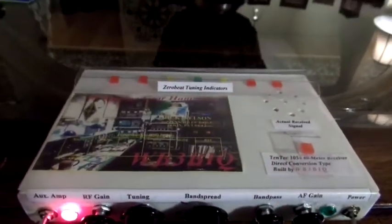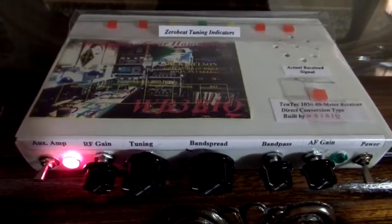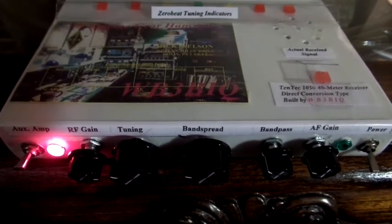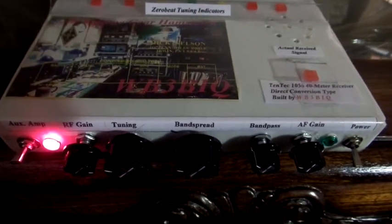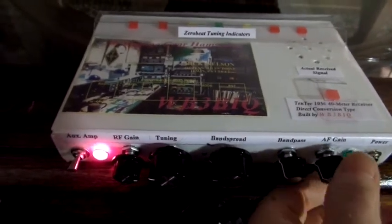Hello, this is Rick, WB3BIQ, with a short video and demo of the Tentec 1056 Direct Conversion Receiver. This also has the Zero Beat tuning indicators built into it. So let's turn on and give you a little demo and show you how this works. This is set up for 40 meters right now.